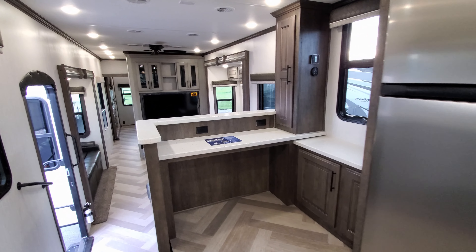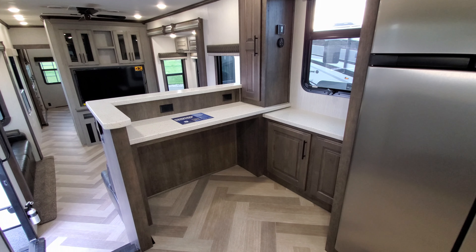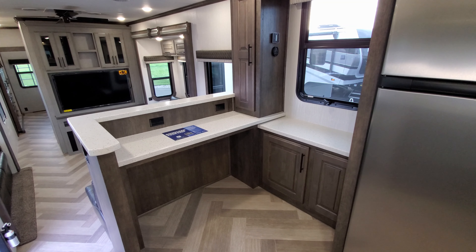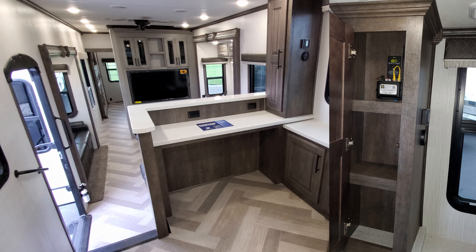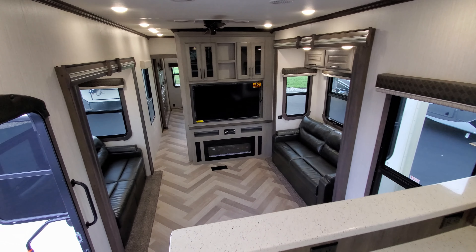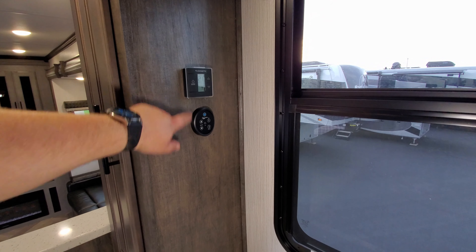There's a small eating area here for two — this is more of a couples coach, not really meant for a family. You could also use it as a small office area; there are a couple of electric outlets and storage. It's a nice multi-purpose spot. Over on the side is the control for the turbo exhaust fan and one of the thermostats for the air conditioning system.